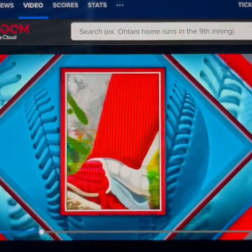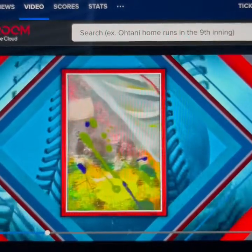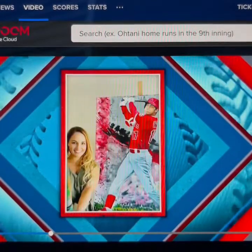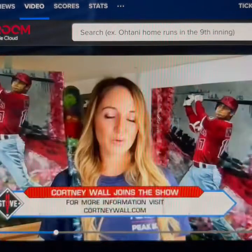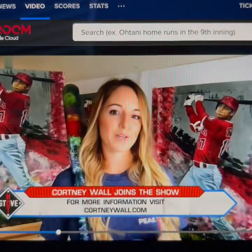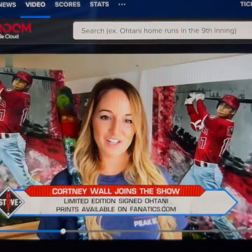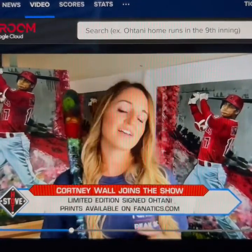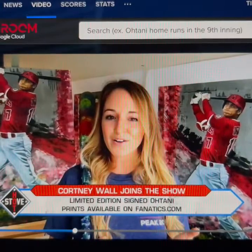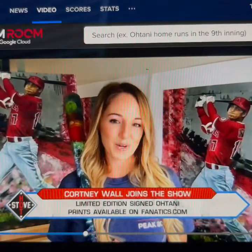Courtney, how do you pick out your next subject? Are you looking at the news, at games? Do you follow certain teams? How do you come up with what the next project is? Well, I'm partnered with Fanatics Authentic, so a lot of the pieces that I'm doing right now in baseball are licensed by Major League as well as the Players Association. We co-collaborate on the pieces according to what are going to be the next top players that we want to showcase and highlight in artwork.